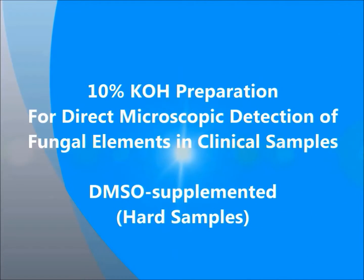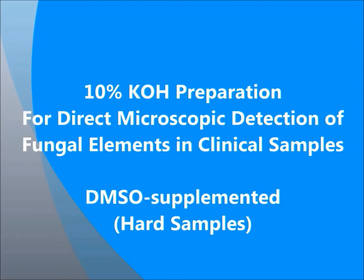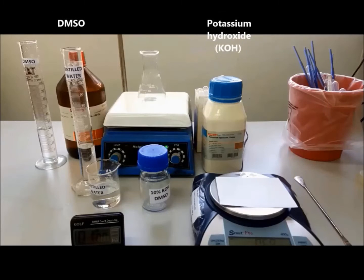10% KOH preparation for direct microscopic detection of fungal elements in clinical samples. DMSO is supplemented for hard samples. The reagents used are DMSO, potassium hydroxide (KOH).